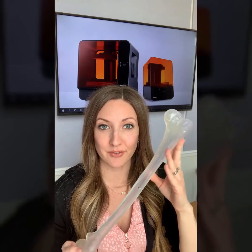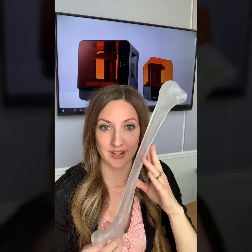Hey guys, I wanted to show you something super exciting today. I have a full-sized femur bone 3D print and this was sent to me by Formlabs using the Form 3L.